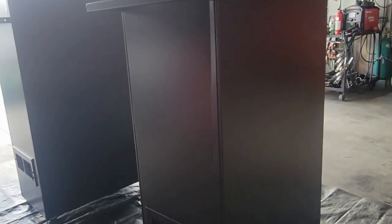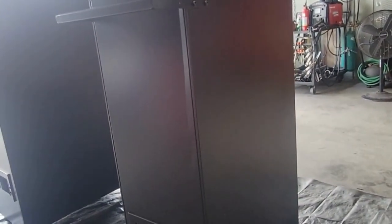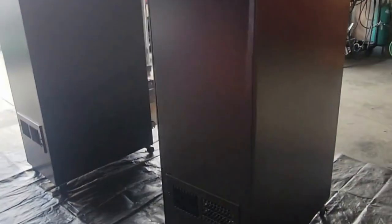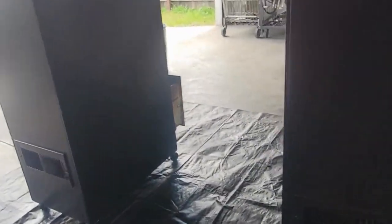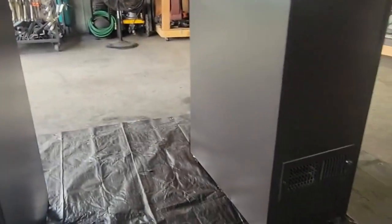I'll probably test the airflow when I actually do a cook. I'll probably do ribs. Eventually, once I feel like they're ready, I'm probably just gonna try to sell them. If nobody wants them that's fine, I'll just keep them — you never know when you're gonna need two big smokers.